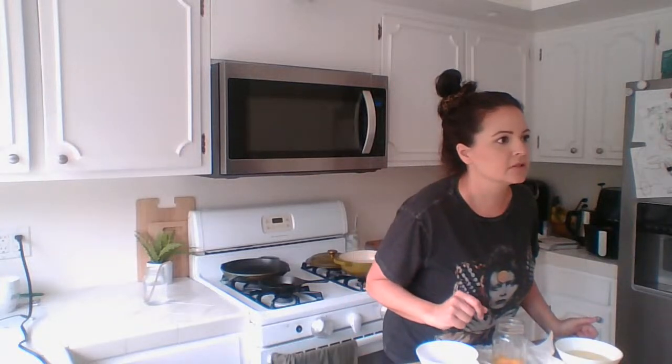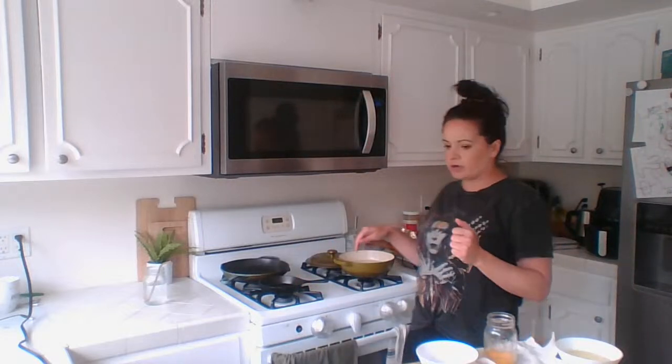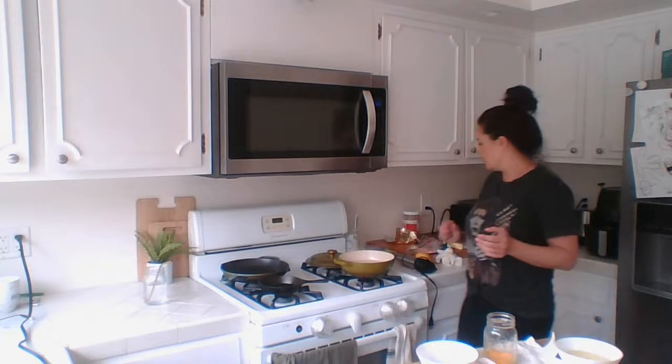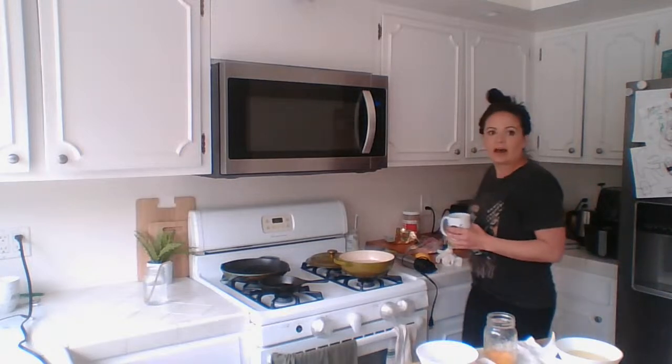Bacon just finished in the air fryer, the water is simmering, so I'm going to make the sauce and poach the eggs. Let me toast the muffin. Half a cup of butter — that's a stick I think — let's put that in.